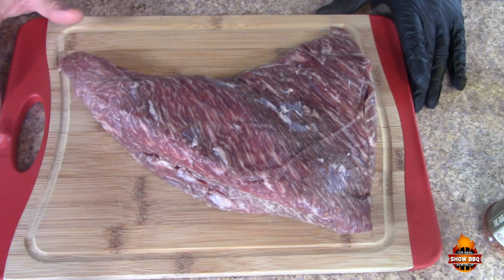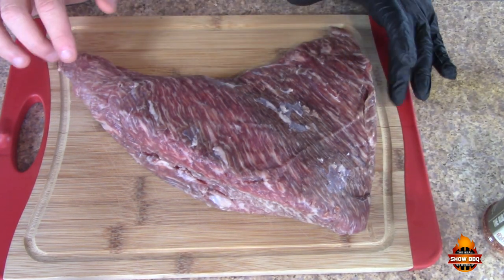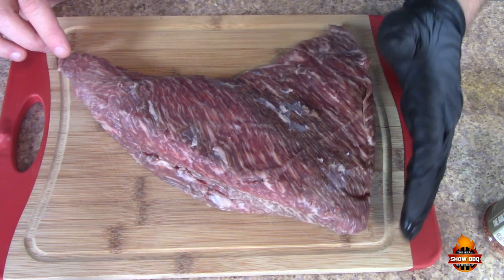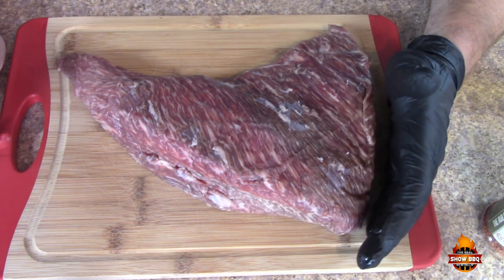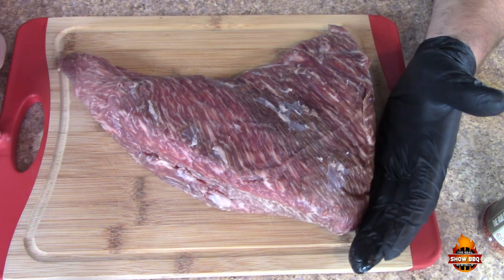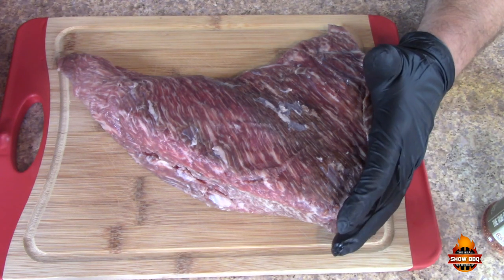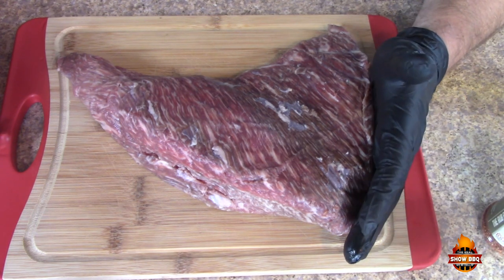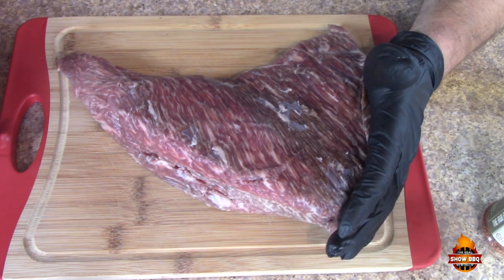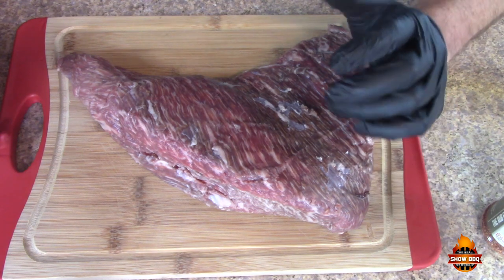Here is that tri-tip — this wagyu tri-tip. It is beautiful, and you can see all the marbling in this. This is going to be an excellent tri-tip. I'll put up an iCard for the video I did a couple months back where a local butcher here in town cut it for me. I had a few people say 'oh that's not a tri-tip, that's a brisket, you ruined it.' When I cooked that tri-tip I was cooking it like a brisket — today we're not gonna do that. We're gonna cook it just like you would a tri-tip.